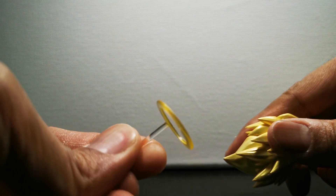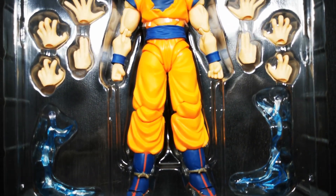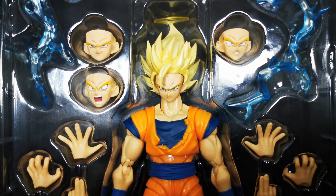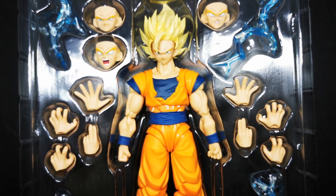The face came out great as well, and I love the four expressions they chose to include. They're very well-rounded for the emotions and expressions that Goku would convey while in Super Saiyan 2 form — you don't see as many happy faces as in Super Saiyan 1, which is exactly what I'm getting at.